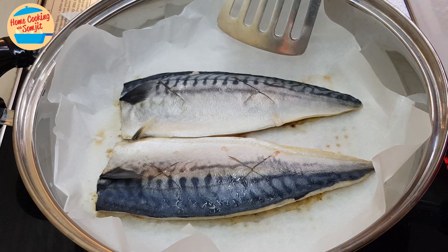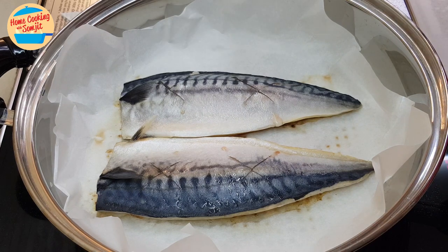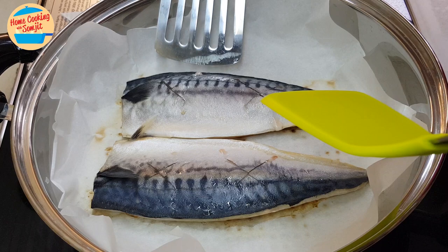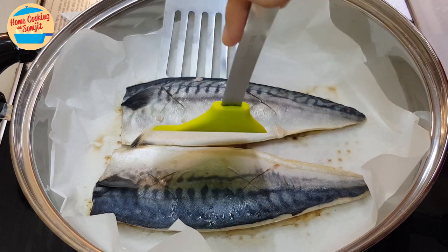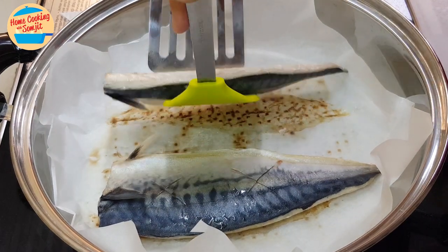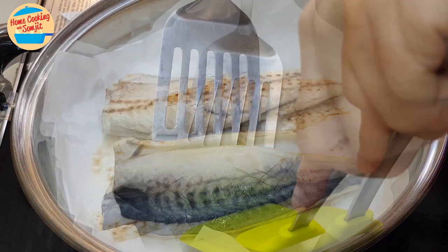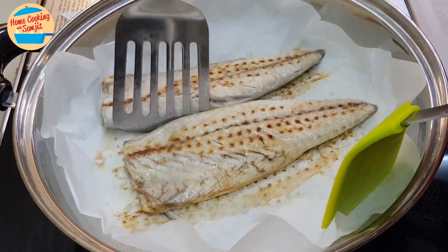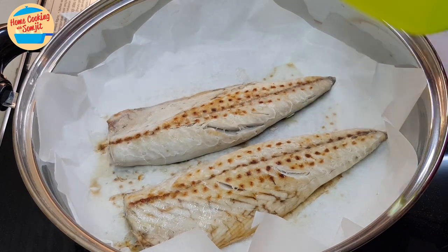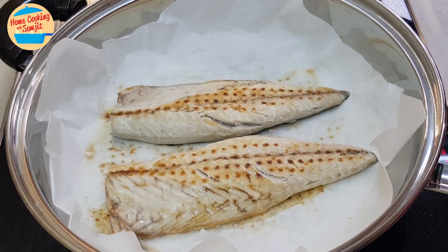One more minute — let's take a look. Time's up, five minutes. So we're going to turn the fish to the other side. Look at that! We're going to put the fish on this side for another five minutes.